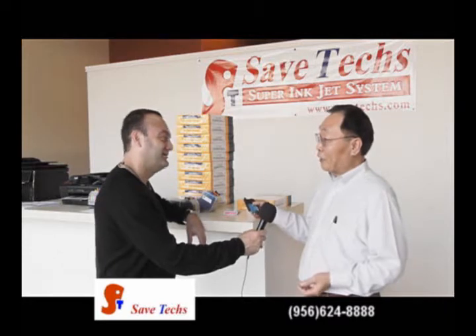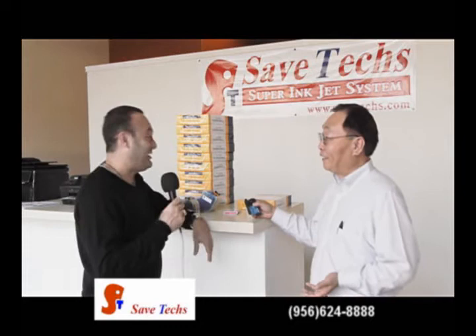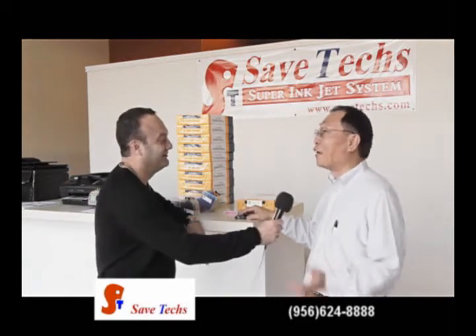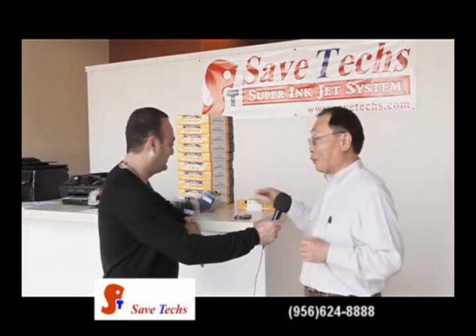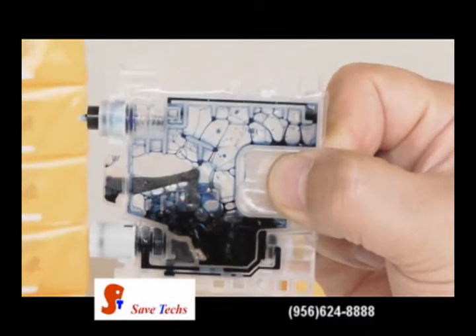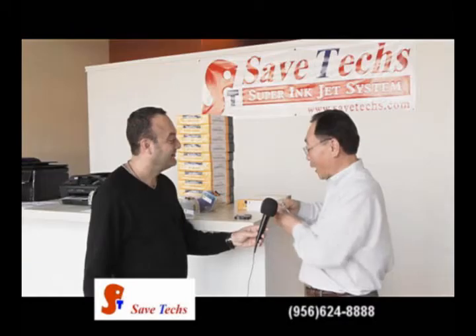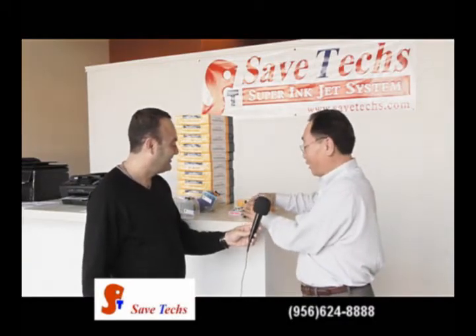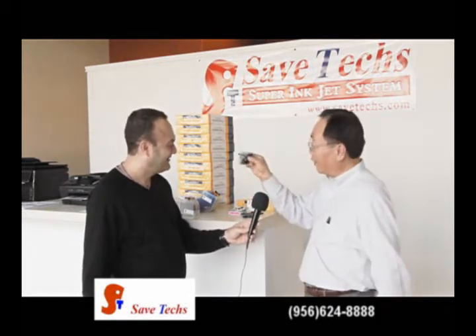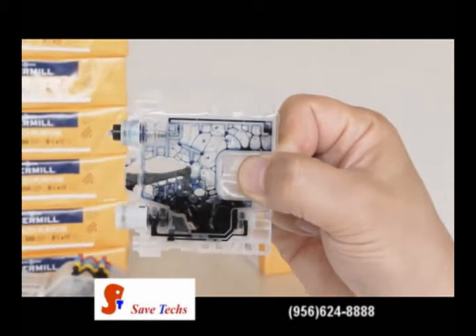Did you ever buy ink cartridges for yourself all the time? Yeah, and when you buy them, how do you feel? Well, they go by real quick, you know — it's like a lot of money for a little cartridge. It's very expensive. And let me show you what you pay and what you get. That's a normal cartridge size — everybody puts 10cc or less ink inside. And like you said, this one is not going to last long.